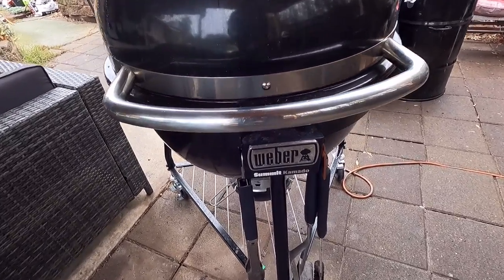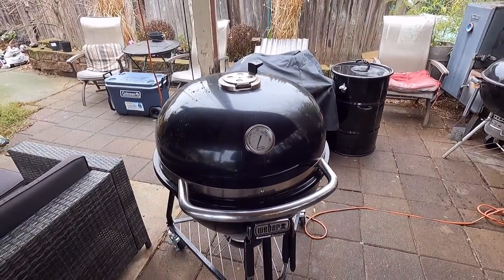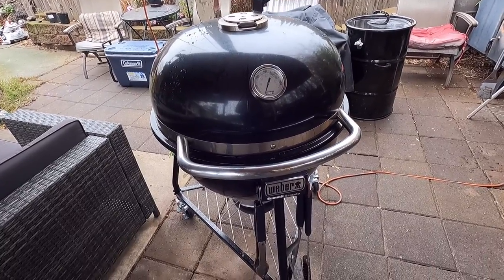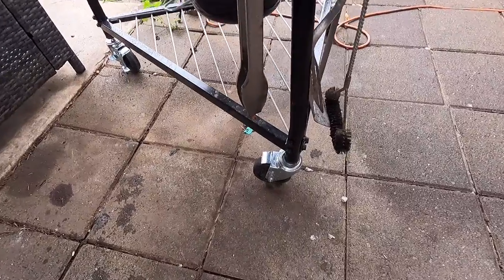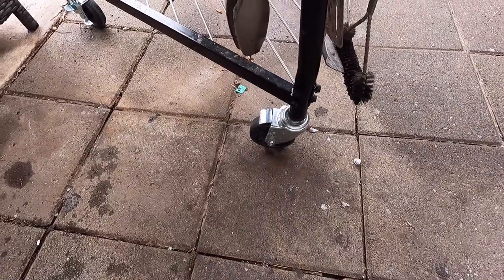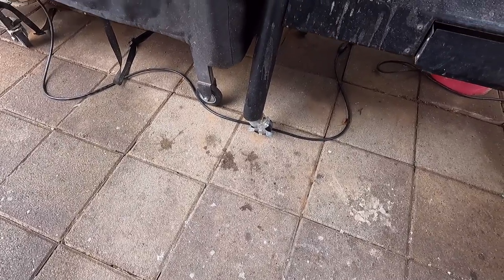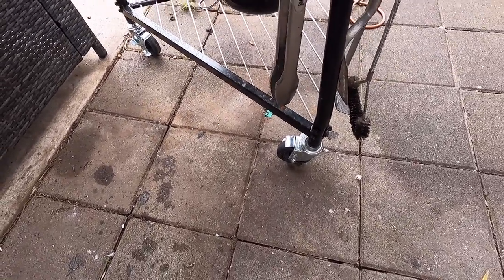Weber Summit Kamado - like I said, I've had this for a few months now. One thing I do appreciate are these nice size casters. They're pretty decent size compared to the ones on the Weber Smokefire - those are about the same wheels I had on my skateboard in 1982. These are bigger and they all got locks on them, which is nice.